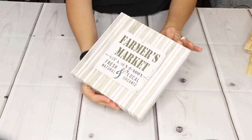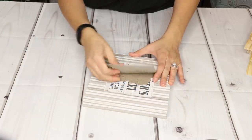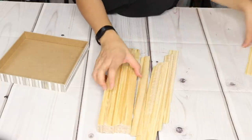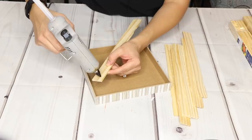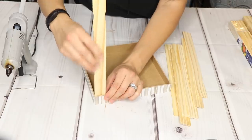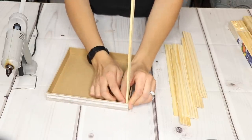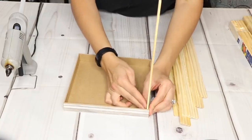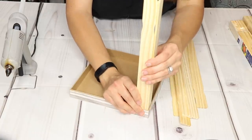For this DIY I'm going to take one of these Dollar Tree frames, remove the frame insert, and then use some paint sticks I purchased from Amazon — I'll link them down below. You can use wood glue if you'd like, but I'm just going to use hot glue. I'm not sure yet if this is going to be a lantern or a planter — I think it would work for both, but we'll see which look I prefer when it's done.